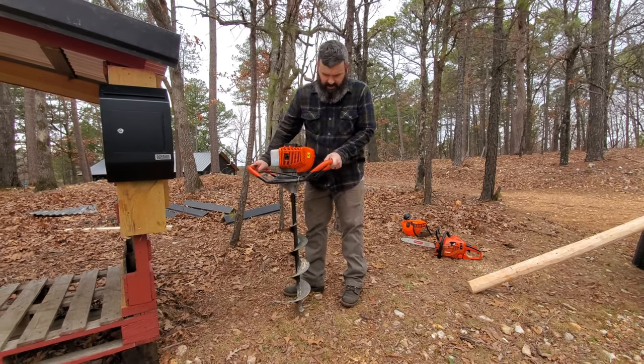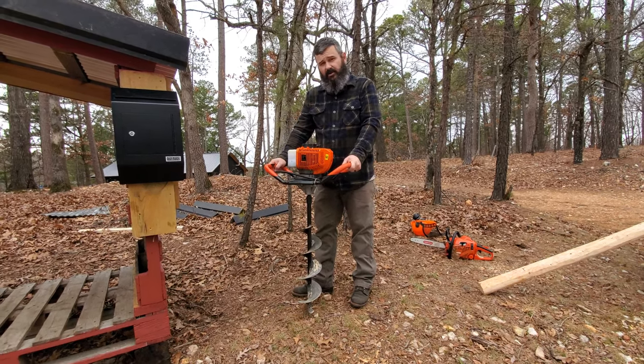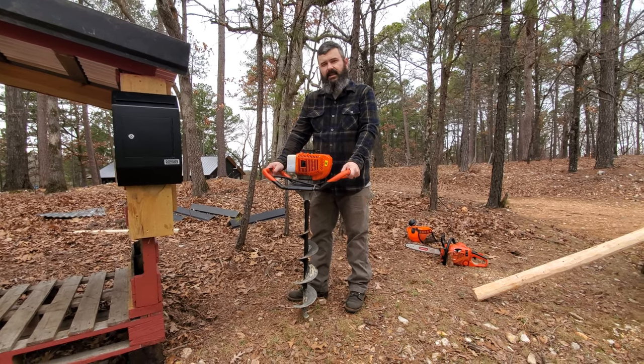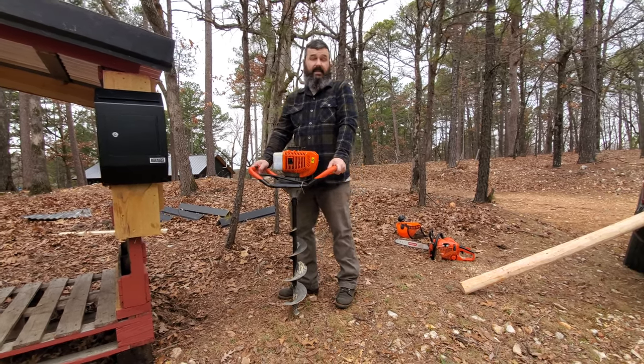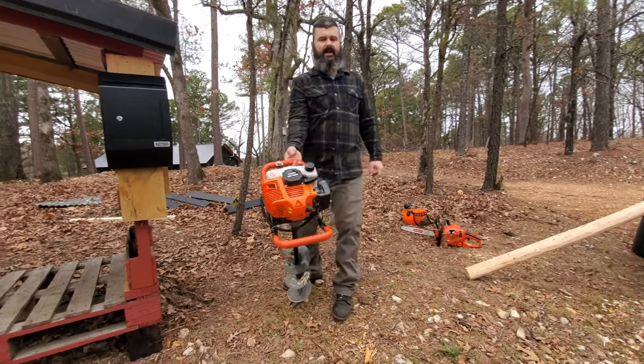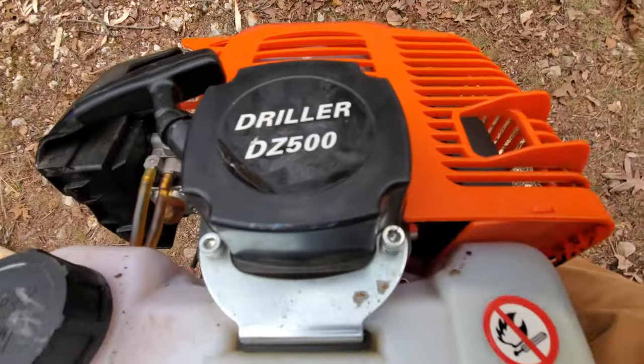This right here came about because I started looking at those Predator Augers, but I felt like there was something less expensive out there yet. And sure enough, there was. I got this off of eBay. It claims to be, I think, like a 50cc motor.